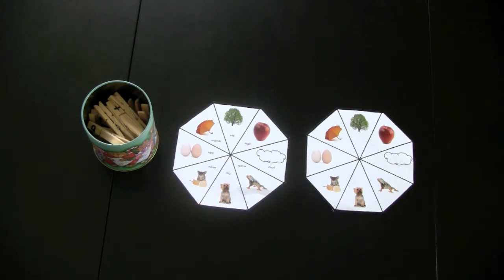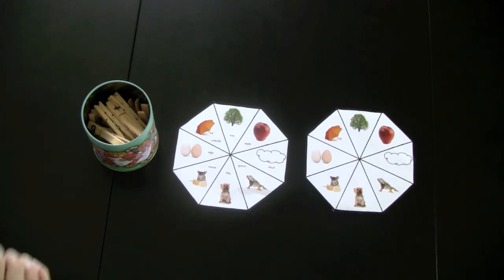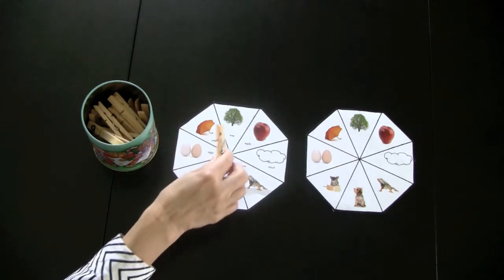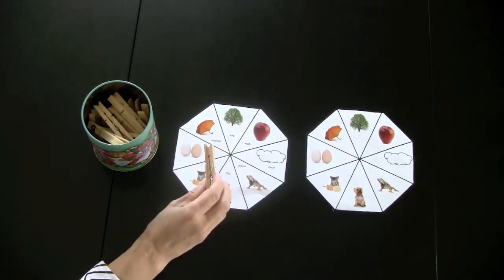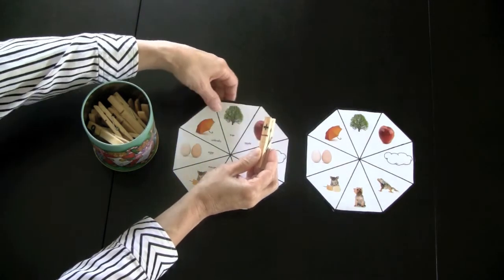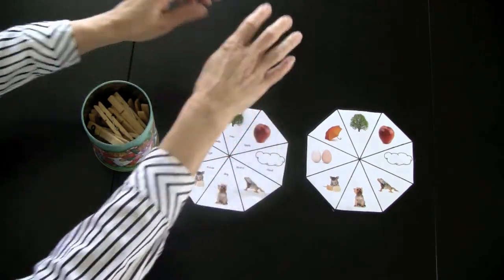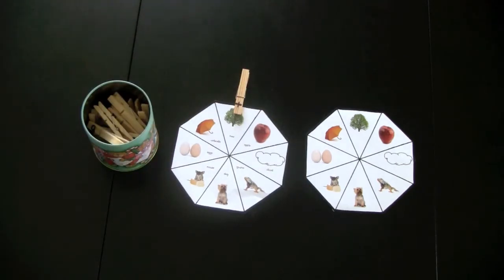Now I'm going to demonstrate how to play the game. Player one picks up a clothespin. They have picked up the letter T, so now they have to find the picture that begins with that sound. It is tree, so they place it on that picture. The game will continue until the first person has all their clothespins on their game board.